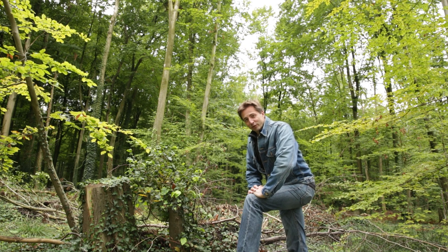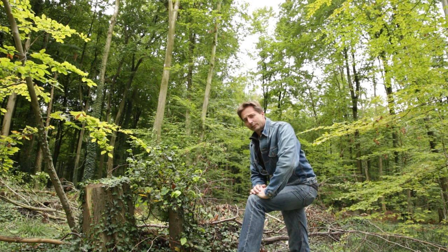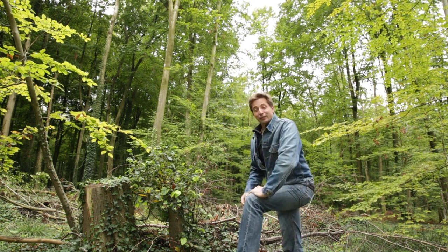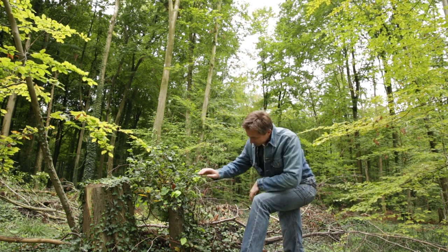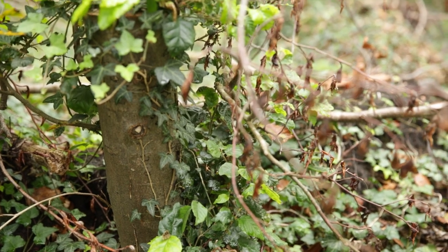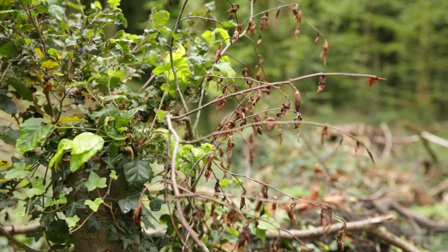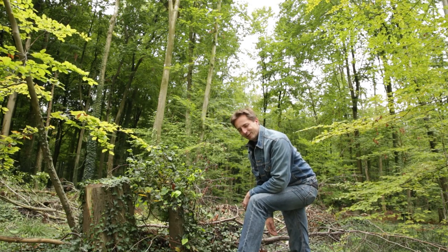Another thing you can do right now, as soon as your leaves are starting to drop, is dig up yamadori or other nice plants you find around the garden or neighborhood. It's a good thing I'm here in this forest that is actually too far from my house, and I didn't bring a spade — because look at this beech. It's been chopped down maybe this year. It has a nice big trunk. Maybe I should come back someday and try to pull this one out. Let's figure out who owns this forest.